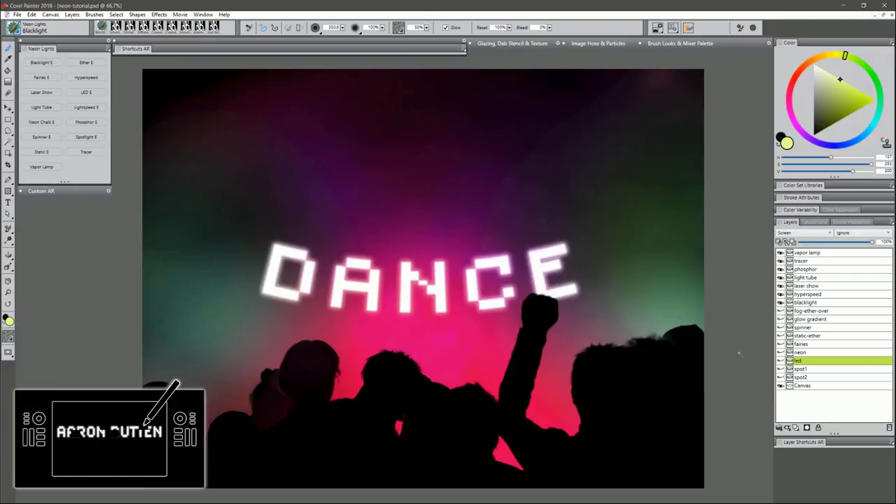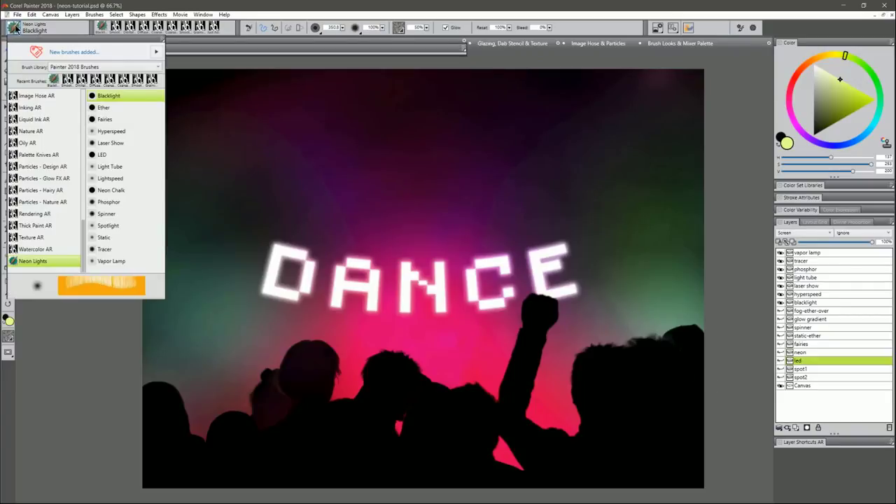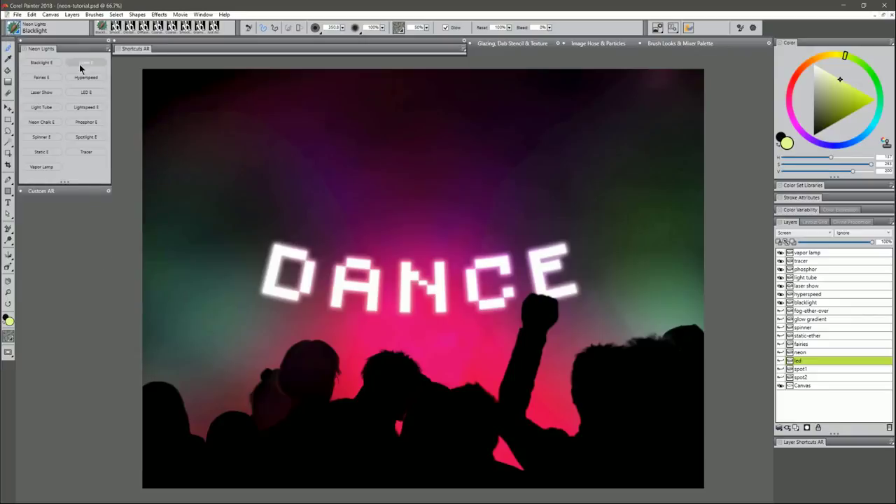I have an image open here of some people at a party, and right now the background is kind of boring, so let's spice that up by adding some neon lights. We can find the Neon Lights Brush Pack in our brush selector. Depending on whether you're using Corel Painter or Particle Shop you might have 15 brushes, or if you're using Corel Painter Essentials you'll only have 10. I've put all these brushes in a custom palette, and the ones available only in Essentials have an E next to them.